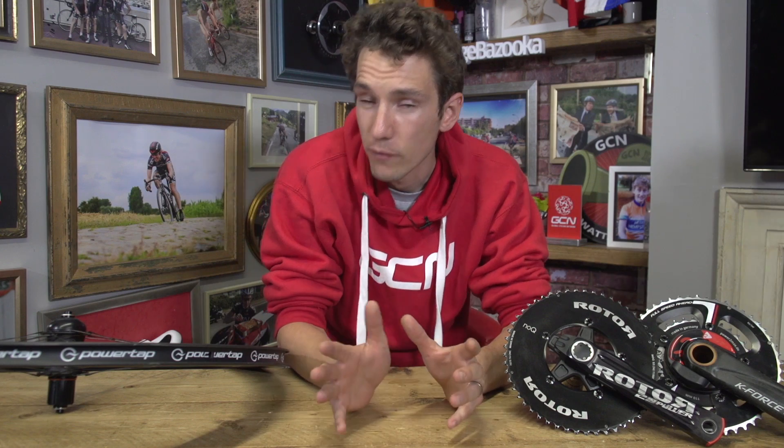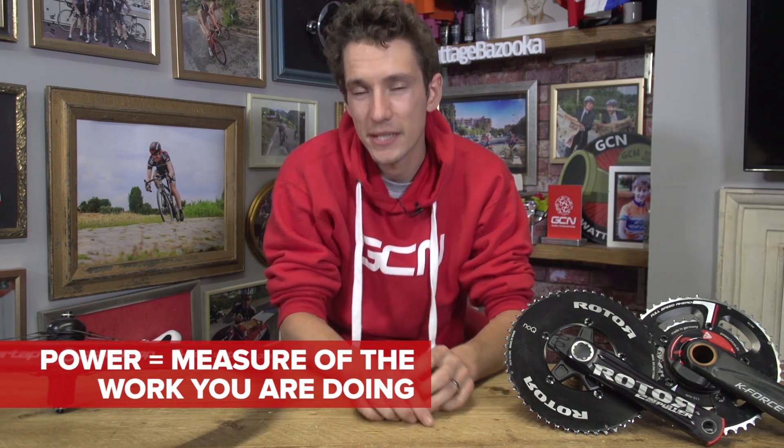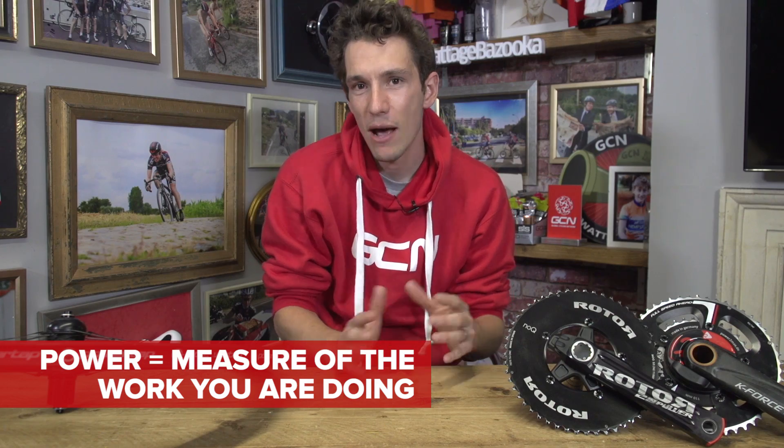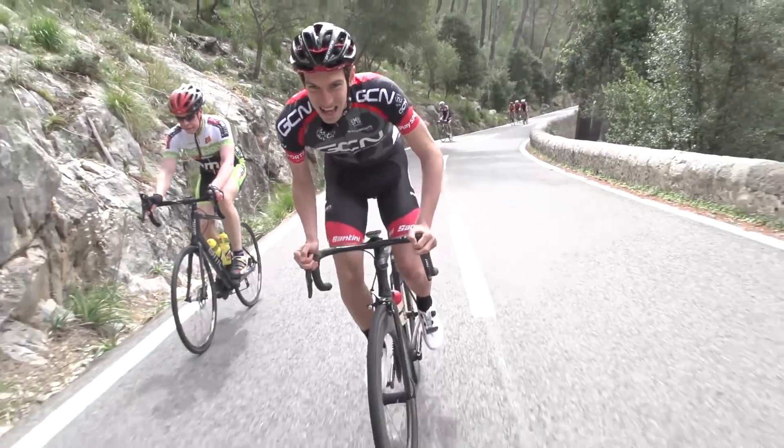Firstly, what is power? We talk about it all the time — 200 watts here, 400 watts there — but what actually is it? Well, very simply, it is a measure of the work that you're doing. Now, power itself is absolute, but the outcome on the road — so for example, the speed that you're riding at — will vary depending on external factors, like the gradient that you're going up or the headwind that you're plowing into.